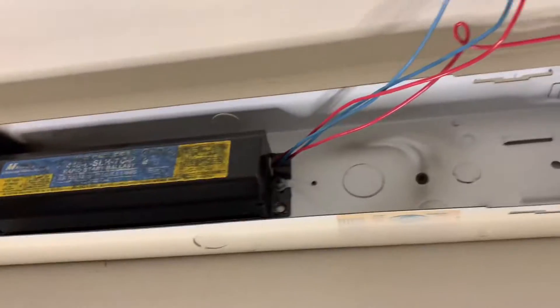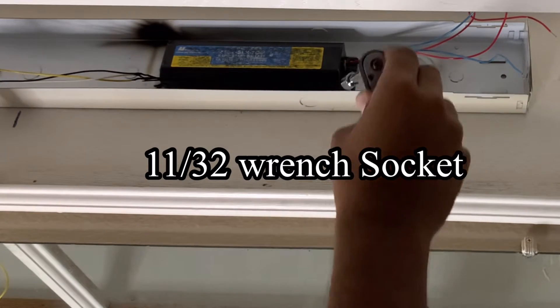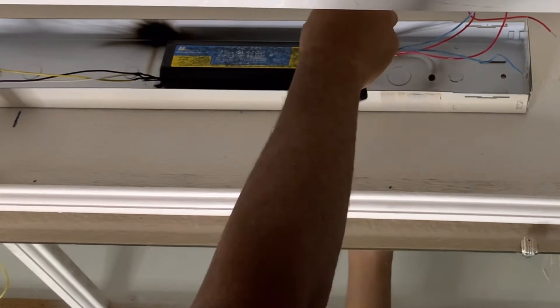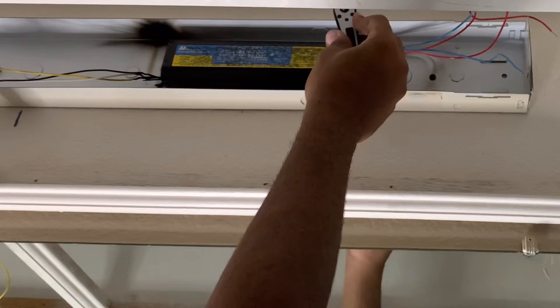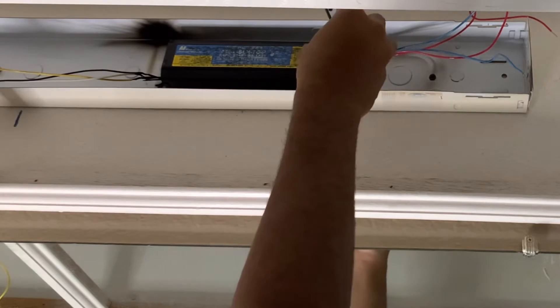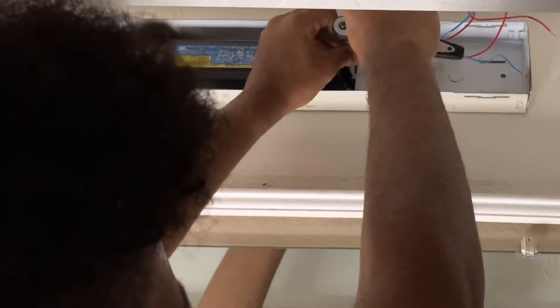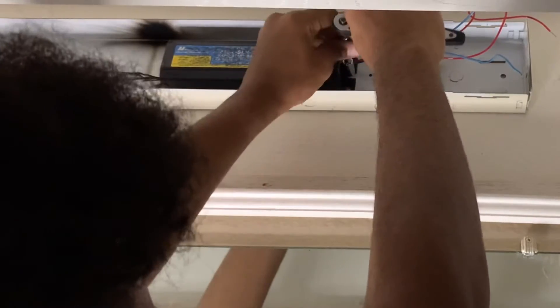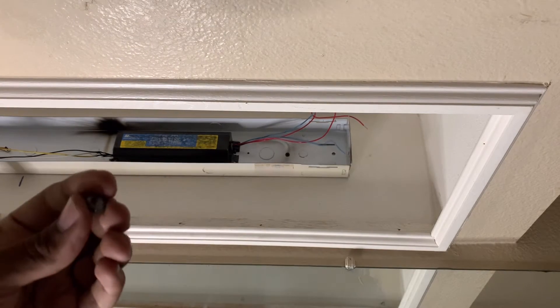Once you remove all the wires that go to the fluorescent light socket, all you need to do is remove the old ballast from the light fixture. You'll see the mounting bolt — use your adjustable wrench or a socket wrench with an extension to remove the bolt that mounts the ballast to the fixture. Once you remove this bolt, make sure you don't lose it because it doesn't come with the new replacement ballast.